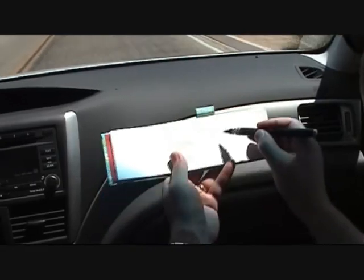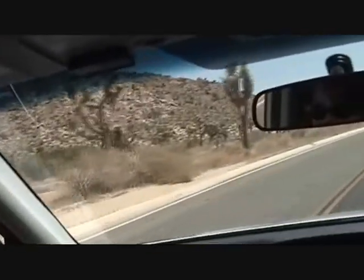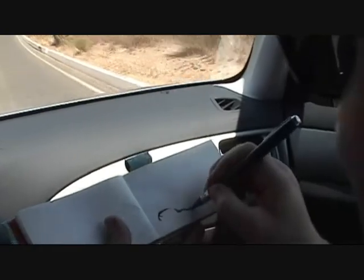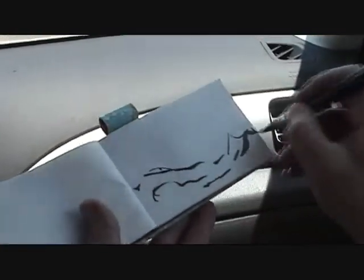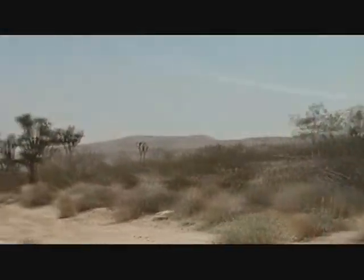I'm not driving so I can paint along the way. You can just draw whatever you see, try to capture it. I can draw very fast — just record some scenes, some views. And some trees that maybe can be used later.